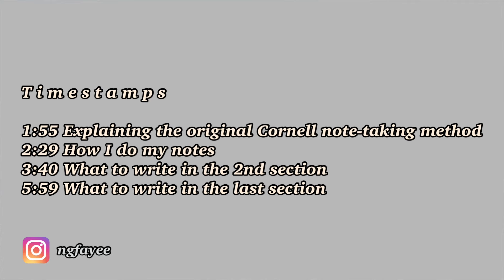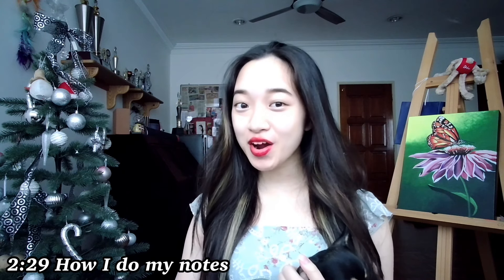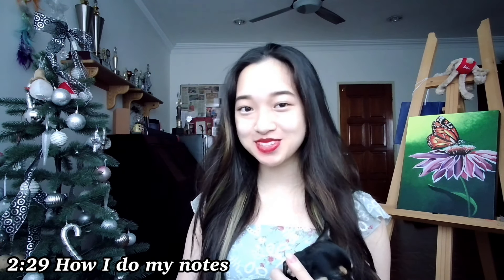Hey everyone, my name is Faye and welcome to my channel. Here are the timestamps for everything I'll be talking about in this video. If you enjoy watching videos about art, academics, or lifestyle, then feel free to subscribe.